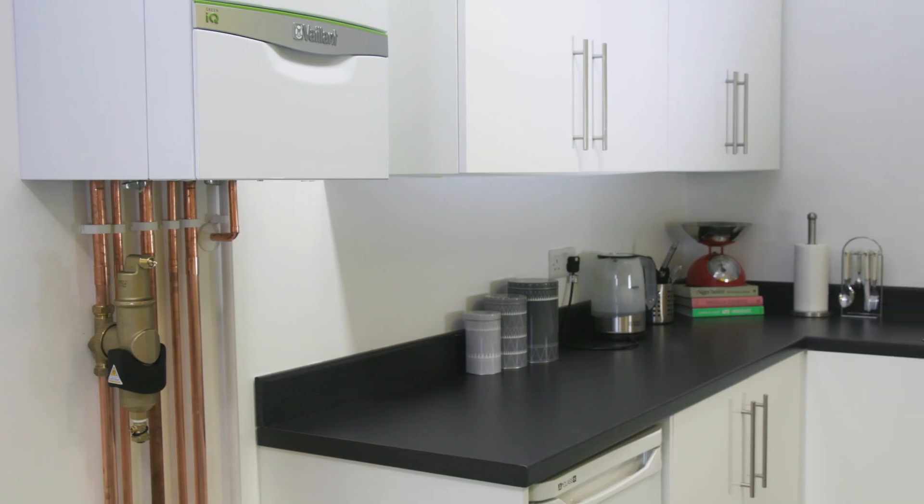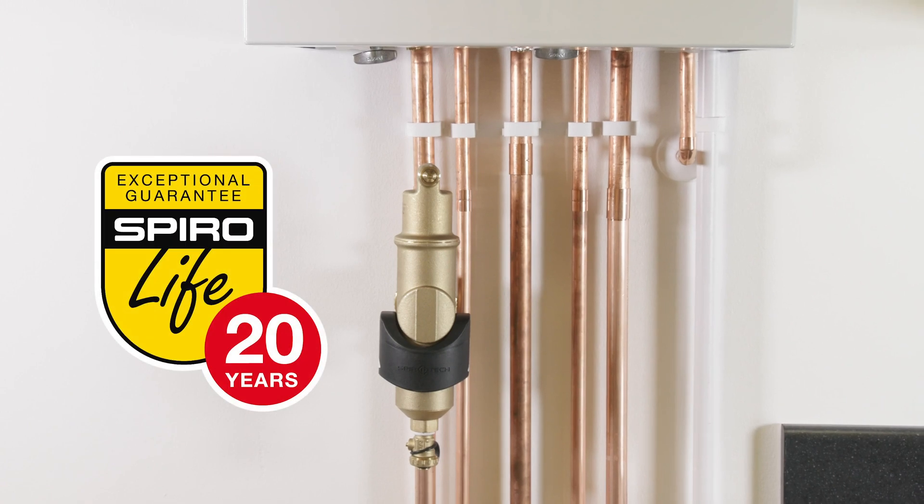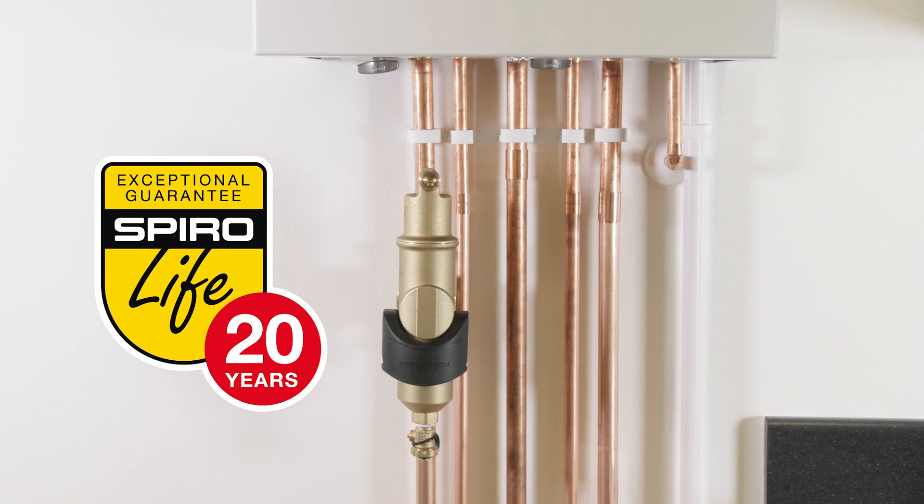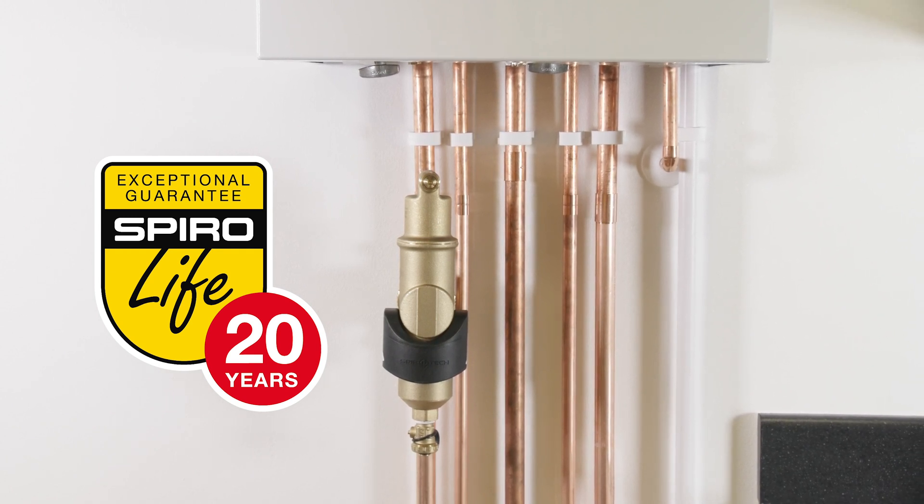Do this before you turn the boiler on. The boiler is now protected against the damaging effects of both air and dirt, and the Spyro Combi MB3 is quickly and easily serviced as part of annual maintenance visits.